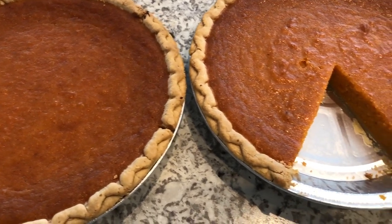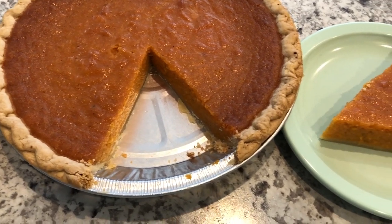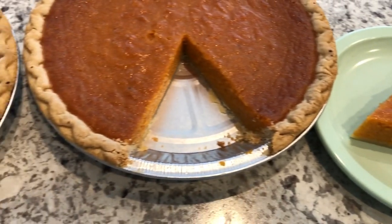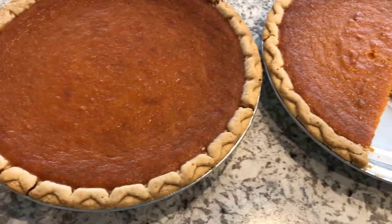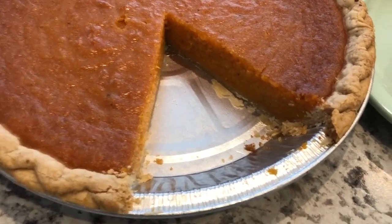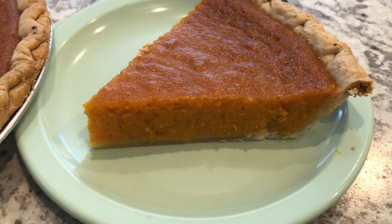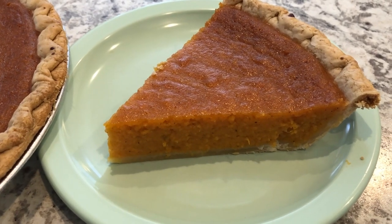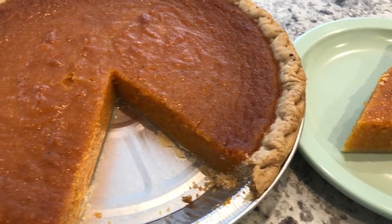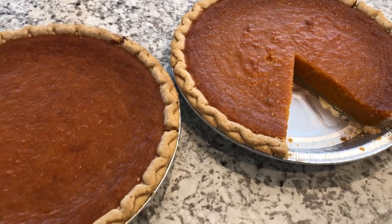Here are the sweet potato pies! I ended up baking these for about an hour and 10 minutes, and they've been cooling on my countertop for a couple of hours. It's such a simple recipe and so easy to do. I cut a slice out so you guys could see what it looks like — and I can't wait to dig in! I hope you enjoyed this video. If you did, please give our channel a thumbs up and subscribe. Thanks so much for watching, and we'll see you next time!